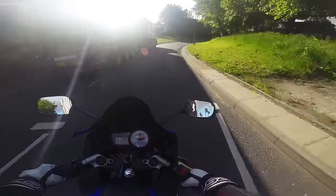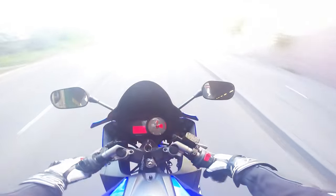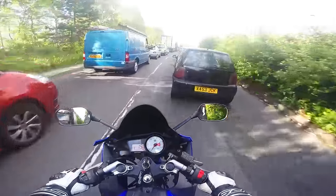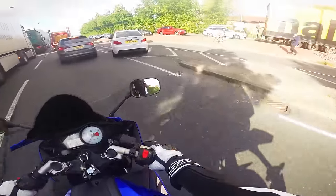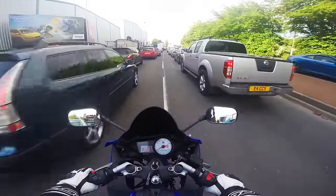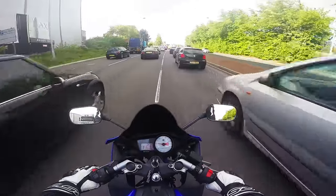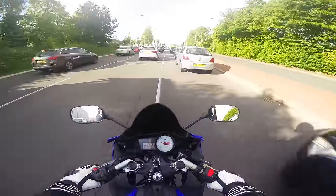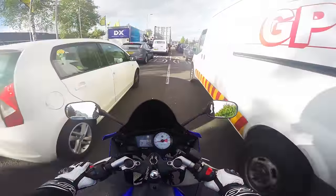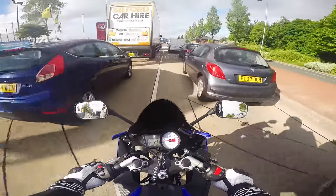Let's see the standard tunnel test — are we ready? That's really loud! That sounds like a beast.